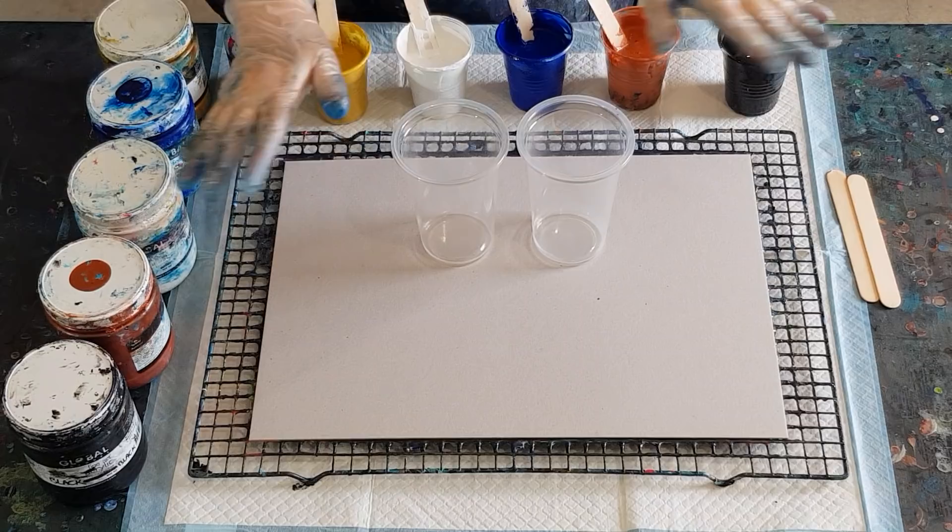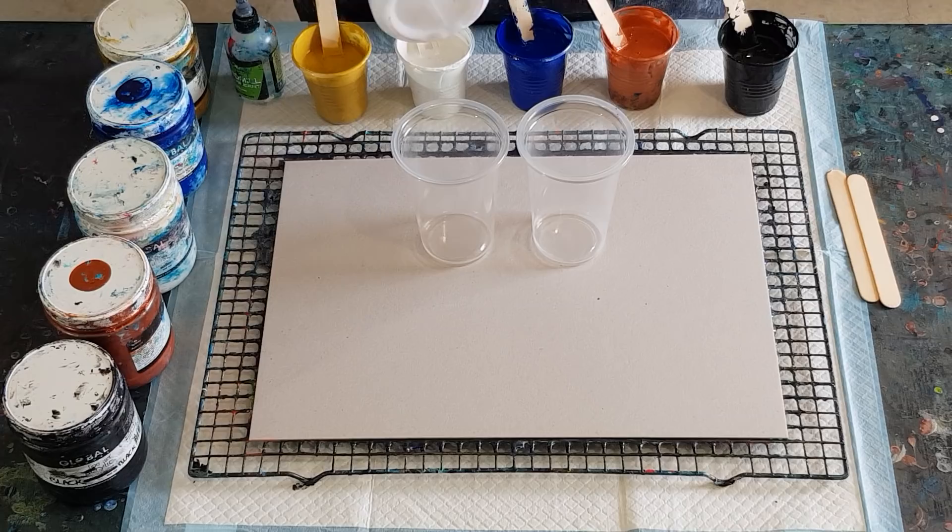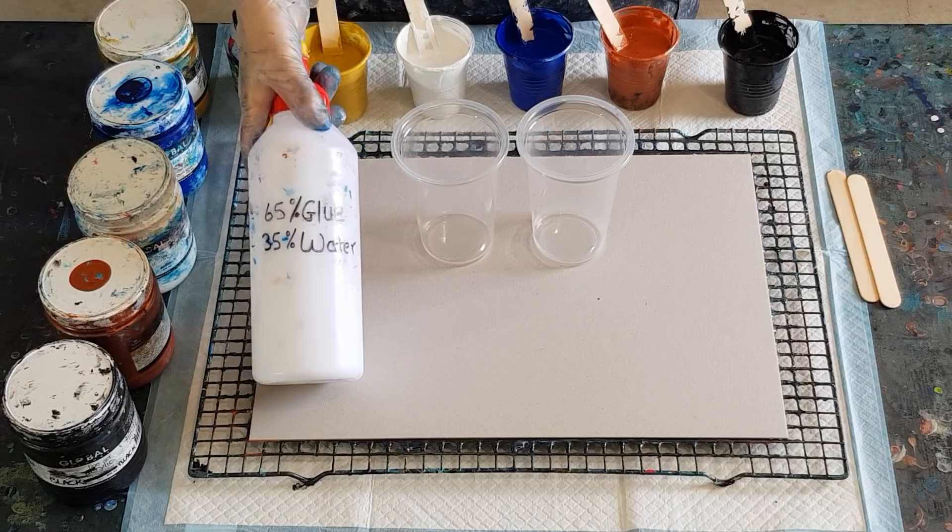G'day guys, welcome back. We're doing a bit of a metallic pour today. I've used up all my pouring medium from last time — the batch with the flow troll in it, the 10% flow troll — so I'm going back to my 65% glue, 35% water. We'll see how that goes today.